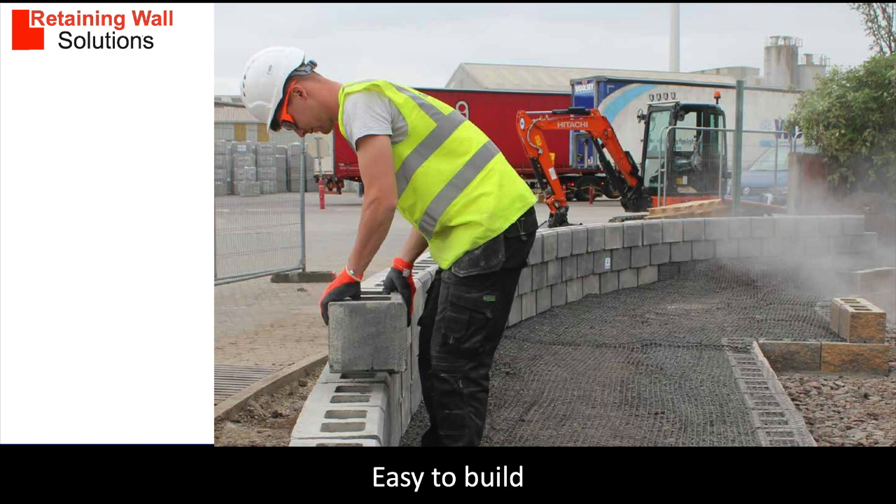The installation of Sikora blocks is very easy and we have a full installation guide to help you. The walls can be built using a local contractor, one of our registered installers, or DIY.